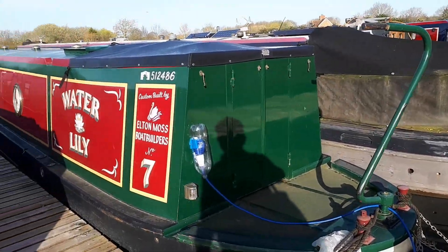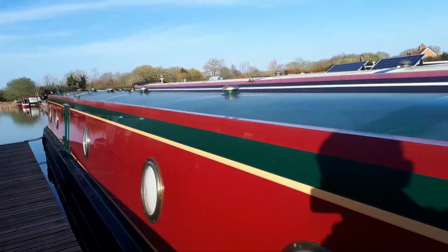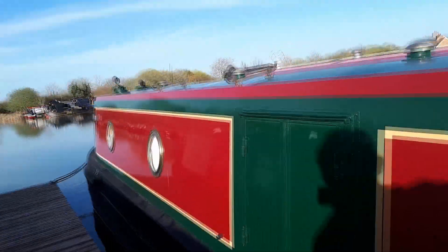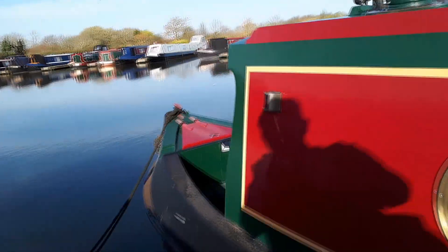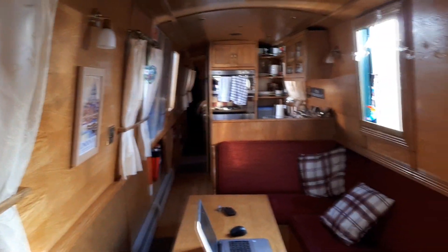Hello and welcome to the vlog. This is just a very quick one to go over returning to the boat after a three-month absence, just to check her over and make sure she's all okay. On the face of it she looked nice and shiny and fared quite well, so we just had a quick look around to make sure all the various bits and pieces are undamaged.